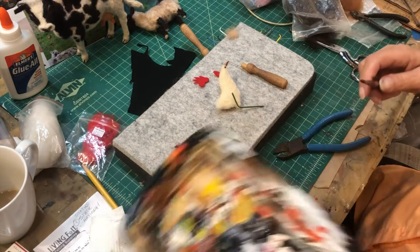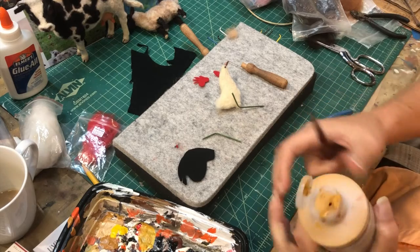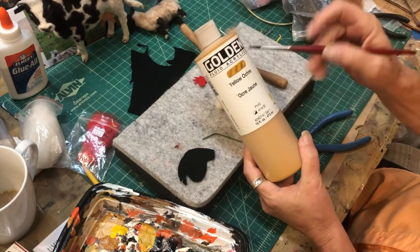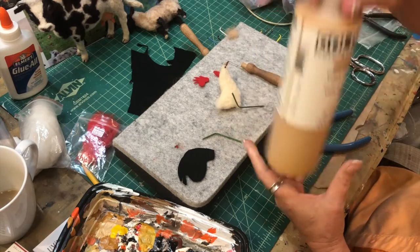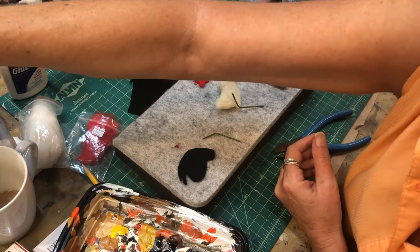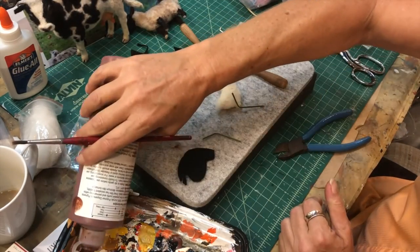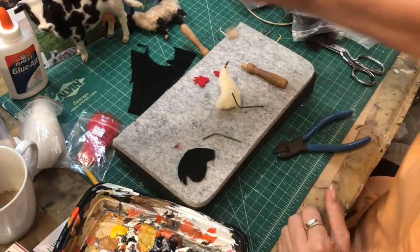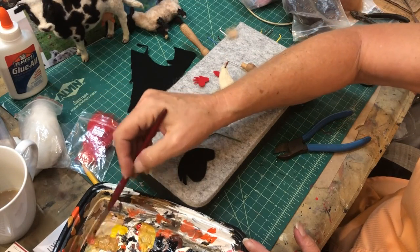I'm taking a little bit of acrylic paint - some ochre and then some raw sienna. That's the Golden Acrylics - I like that the best, it's very good. I used to paint murals with that paint; it stands up to everything, you can scrub it. I'm going to mix the yellow and the sienna and a little bit of white to paint those wire legs.